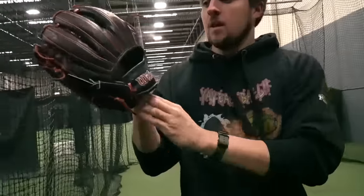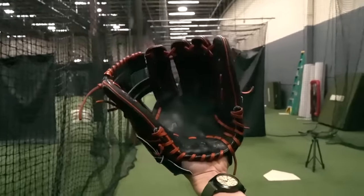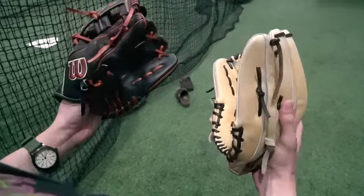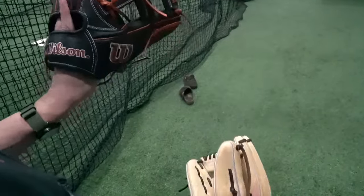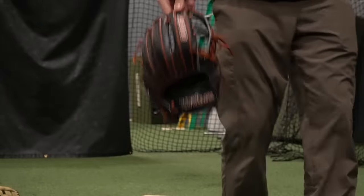I want to show you this — this is our Wilson A2000 1716, the glove we're comparing it to today. The actual shape of these gloves is very different, so we're not comparing patterns today — we're generally comparing overall quality. This is about 300 bucks, and this Jax is 315 right now, but I found out it's going to go up to like 400, which kind of stinks. But from everything I've used so far, it seems pretty justified.